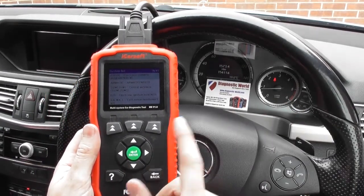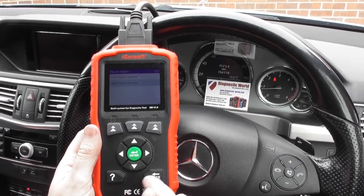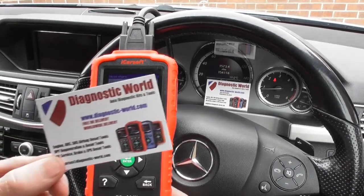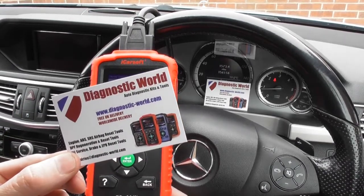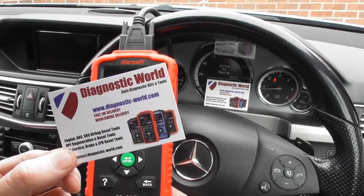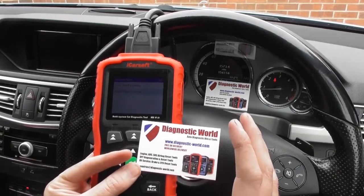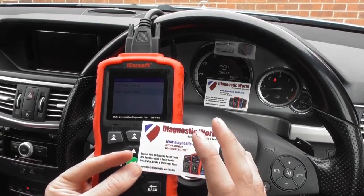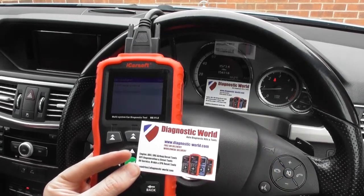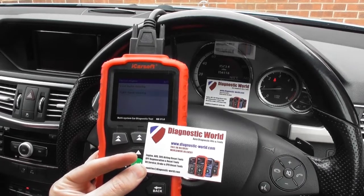We've got a clean bill of health now in this Mercedes-Benz E-Class. The kit is available at Diagnostic World: www.diagnostic-world.com — I'll put the link in the description and comments below. It's a highly intelligent diagnostic tool and works on other systems such as engines, airbags, transmission, and parking sensors. Thanks for watching and I hope this helps.